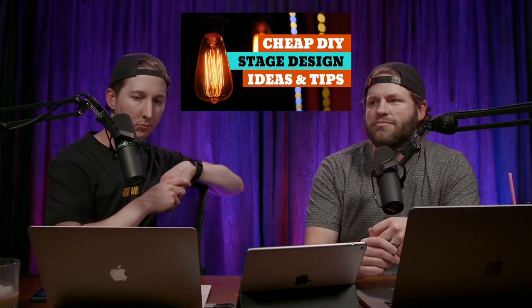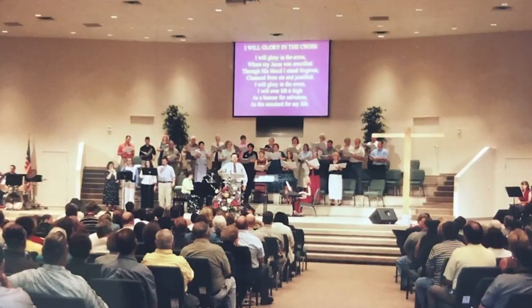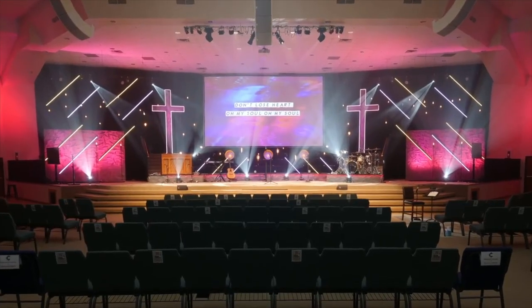I have a video on my channel about cheap stage design where I break down some of those things in more detail. And churchstagedesigns.com is a great resource — you can kill a couple hours there getting ideas.